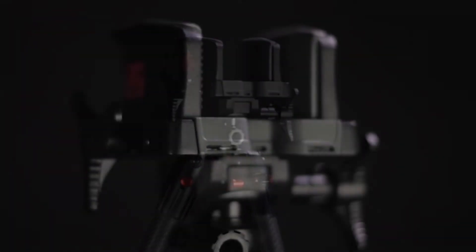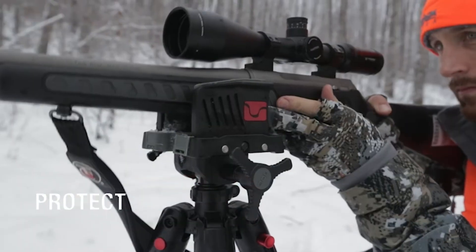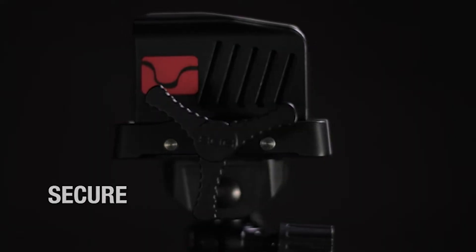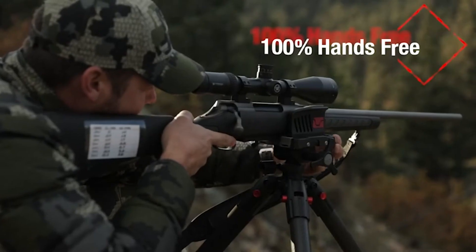So you can use this tripod standing all the way up — even if you're six feet tall you can shoot standing — or you can use it laying all the way prone on the ground, which I'll demonstrate in a moment. It's extremely adaptable. It has three extensions: the main leg segment and then two additional sections extending from that.